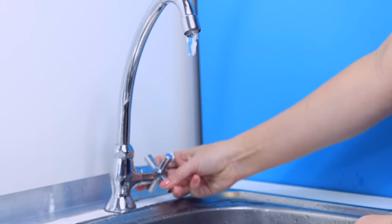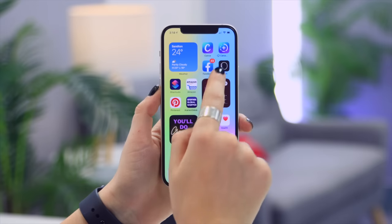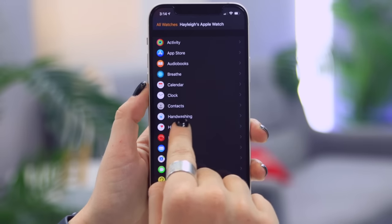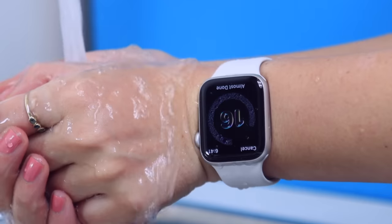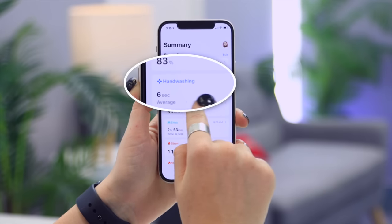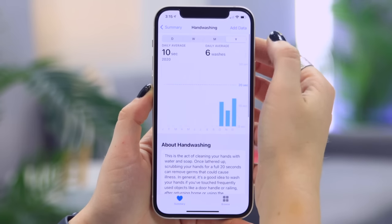Another new feature on the Apple Watch SE is automatic handwashing detection. Once you go to wash your hands, your watch automatically detects it and starts a 20-second countdown timer. Make sure it's enabled in the Watch application by scrolling down and tapping on Handwashing, then toggling on the handwashing timer. In the Health application on your iPhone, you can also see stats on how many times and for how long you've washed your hands each day.